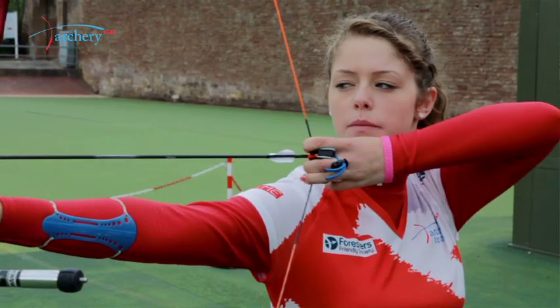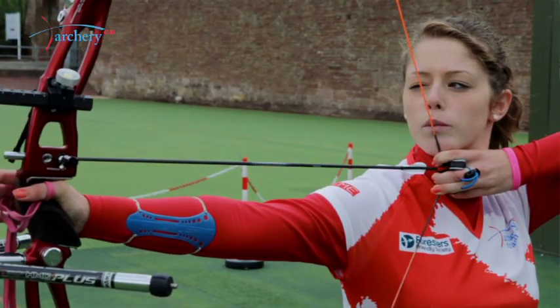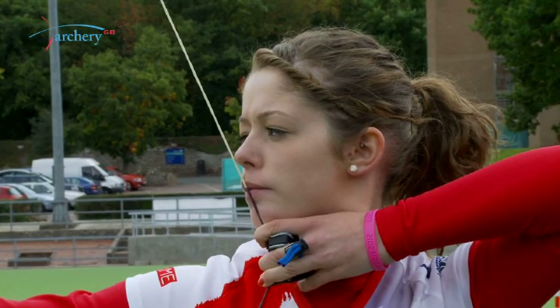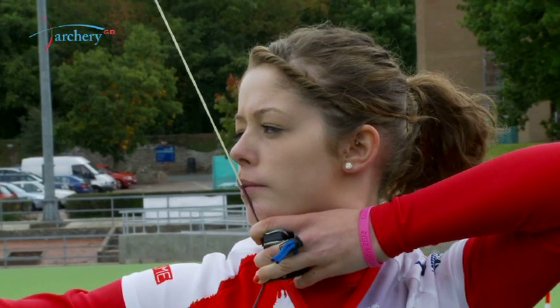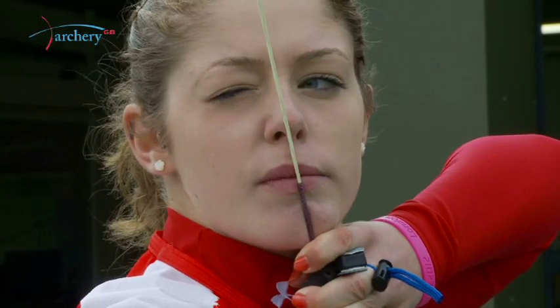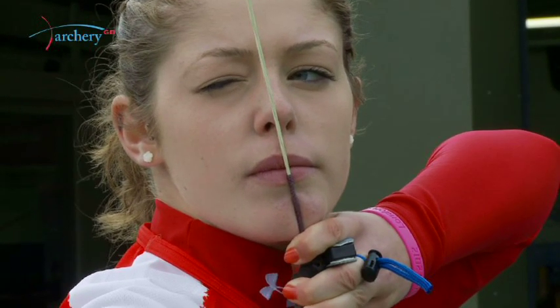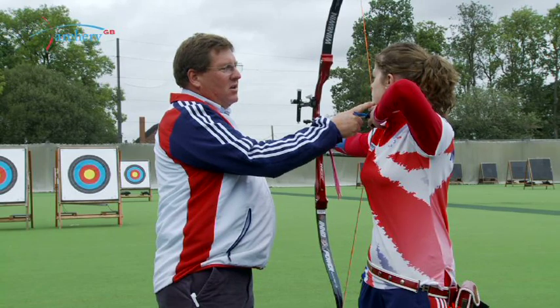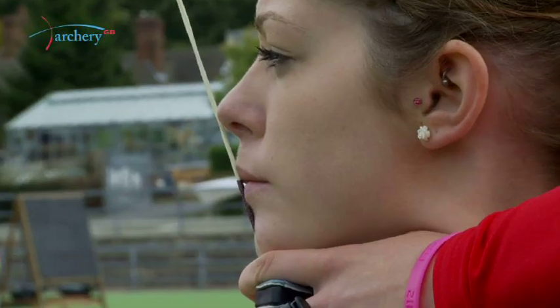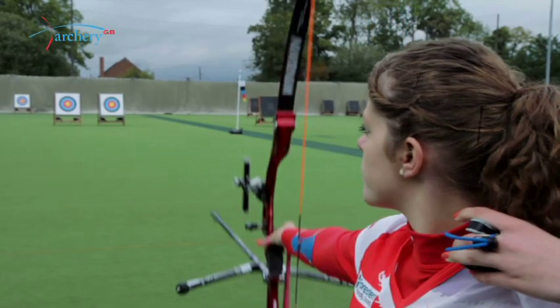As the archer comes to the full draw position, they need to come to the anchor. The anchor position is really important because that's what points the arrow. The string needs to be in firm contact with the chin — not just touching the skin of the chin, but touching firmly to the chin bone, and it also needs to be in front of the chin. If the string comes off to the side, it will cause contact on the release with the chin and cause interference with the oscillation of the string and the flight of the arrow.